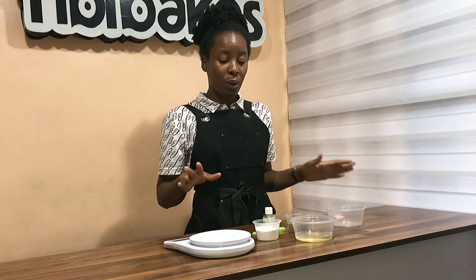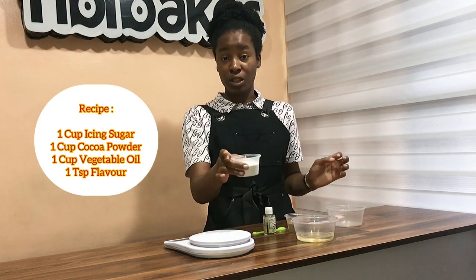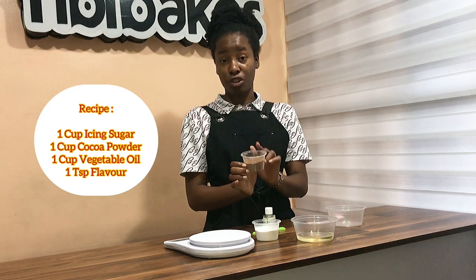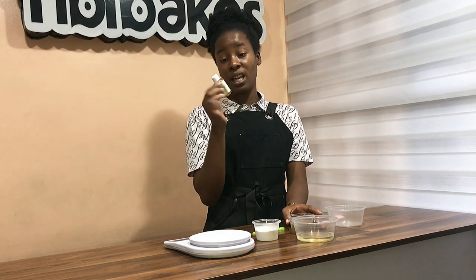So what we have here: vegetable oil, icing sugar, and then cocoa powder, which is very instrumental, and then vanilla — like vanilla extract.